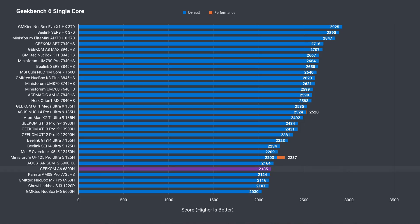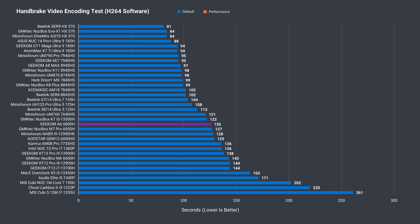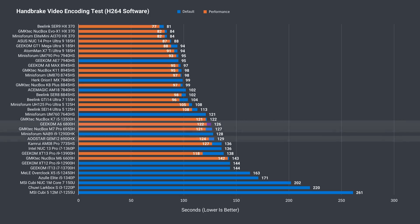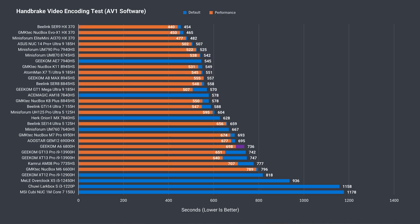Geekbench single-core again is nothing impressive, with the 7000 series far ahead. Multi-core shows little gain for the increased power limit. The A6 does better in video encoding, matching or surpassing the other 6000 series minis tested, and is still around the 7640HS even with the extra cores and threads. With a much longer AV1 encoding test, the A6 drops further down the stack and is less impressive.